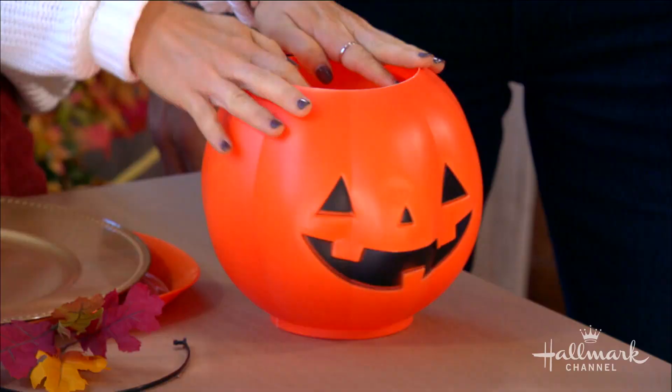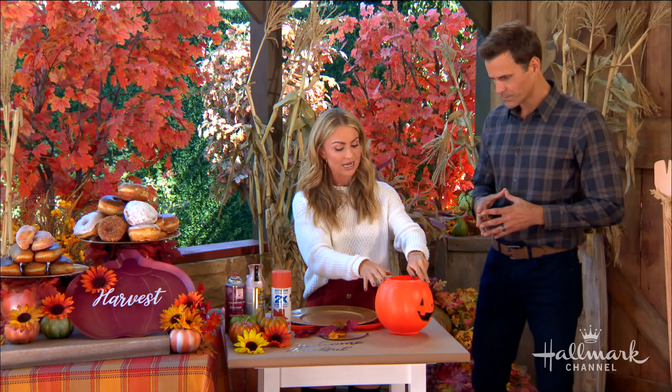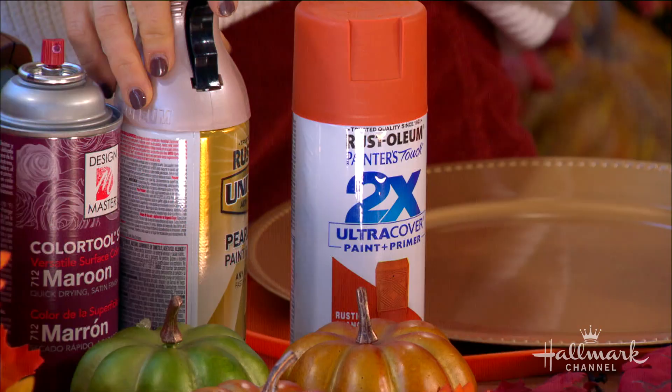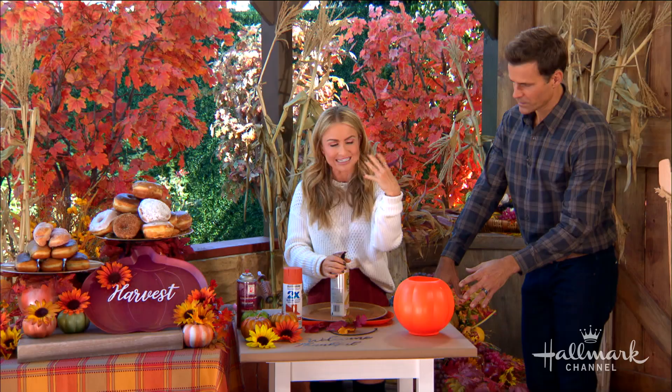This is the bucket — the kind you have to have for Halloween because they're just like a rite of passage. They sell these at the dollar store. These are the base of my pumpkin cake holders. What I did is I actually filled it up with sand because I wanted it to have some stability so it wasn't top-heavy, and I spray painted it. Spray paint is my absolute favorite way to transform just about anything. I did a layer of a nice matte orange.